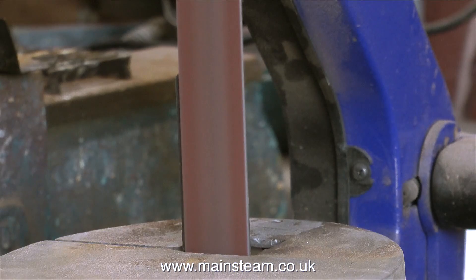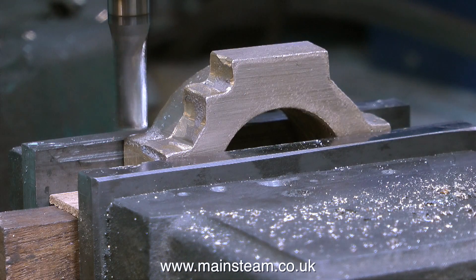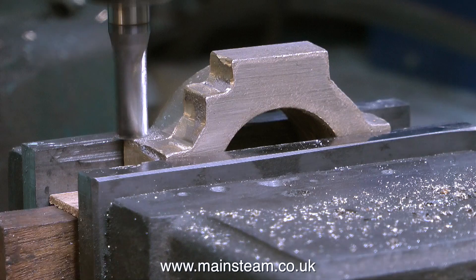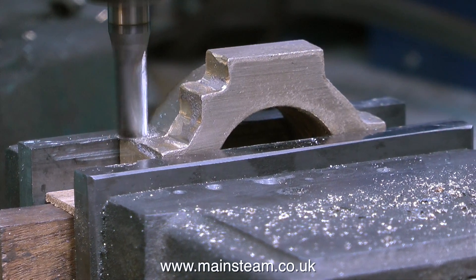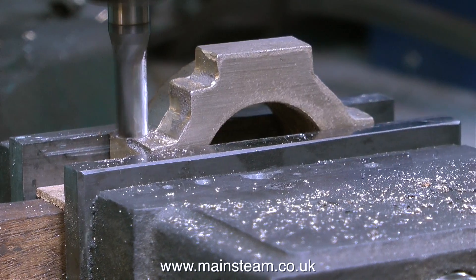The flat surfaces of the mating parts of the eccentric strap allow me to accurately position the strap the other way up in the machine vise. And now I'm going to machine some other areas of the eccentric strap that need to be flat. The now flat part of the eccentric strap castings are sat on two pieces of mahogany.